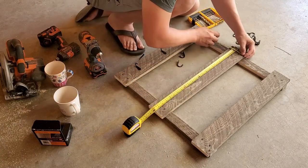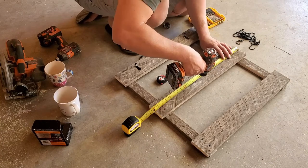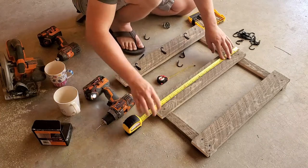Next, he measured between the hooks to evenly space them on each board. He found it was efficient to drill small holes for each screw before using an electric screwdriver to tightly attach the hooks in place.